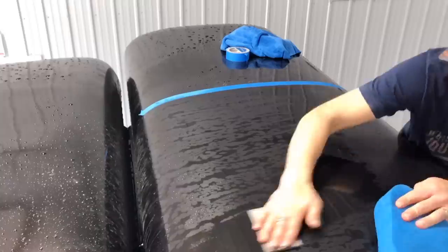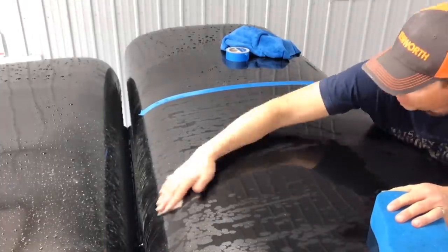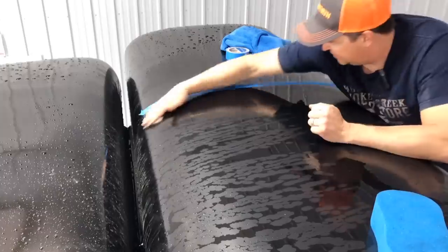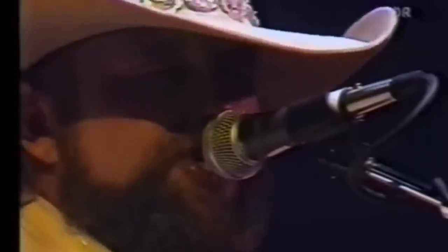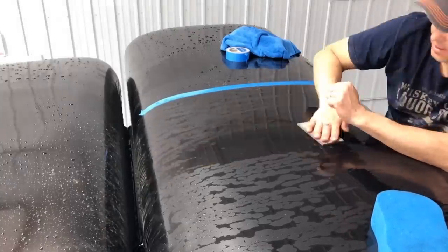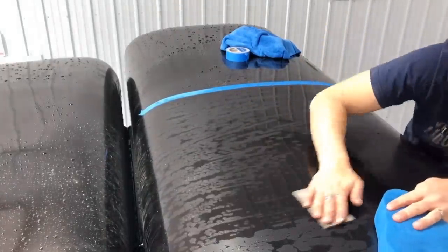This is nice because I don't have an air compressor hammering away and I don't need hearing protection, and I'm not putting a ton of dust in the air. So I don't have to wear a respirator. I don't mind this.